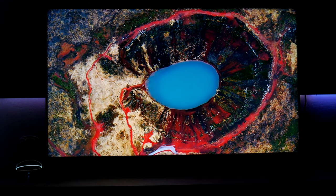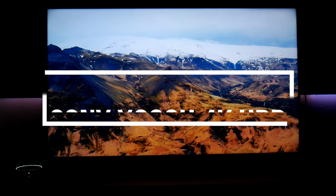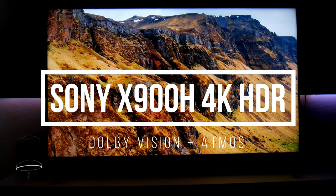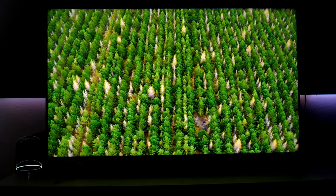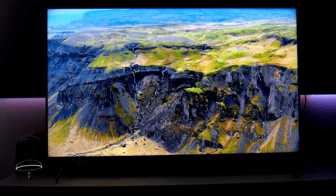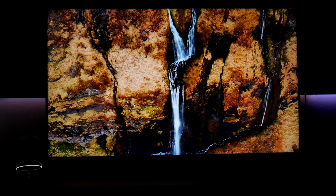Hey guys, Joestar here. Welcome back to the channel. So this is the Sony X900H, also known as the X90H — the 55 inch version. This is 4K HDR with Dolby Vision, Dolby Atmos support, and HLG. It also features full array with local dimming.